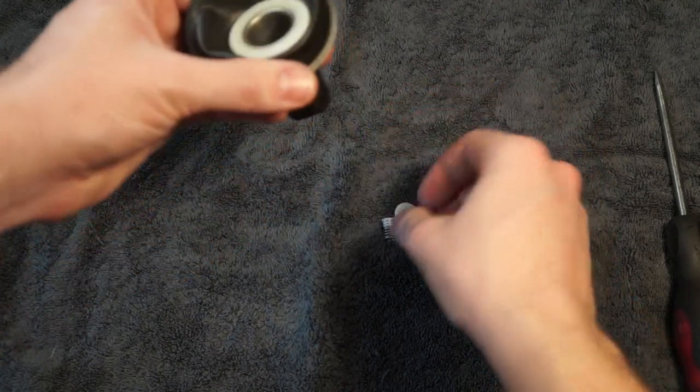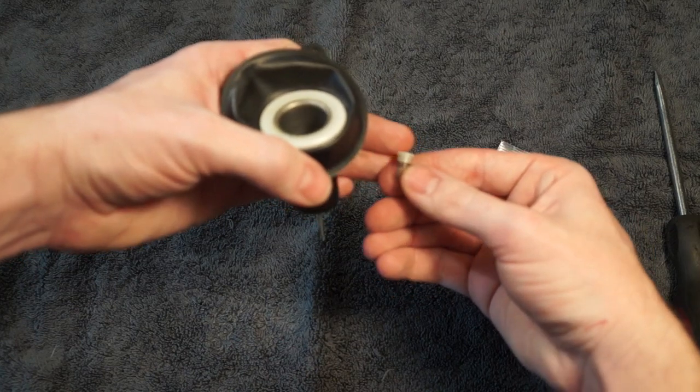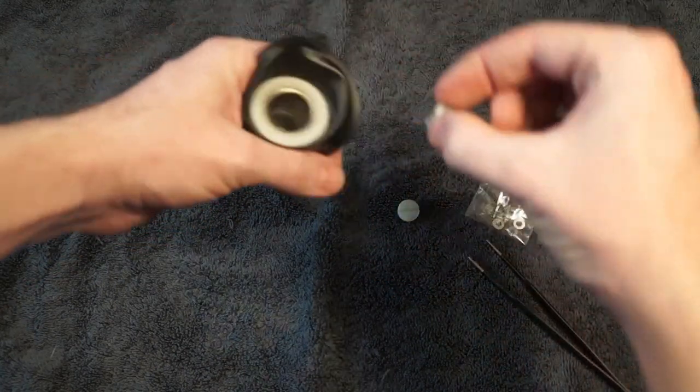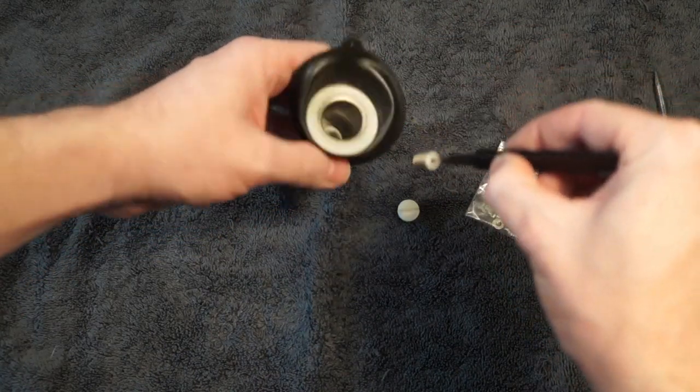So I know it's locked in — I can feel it. I like to have this assembled. The white piece should be oriented like this down into the spring. If you're lucky, you can just drop it into place.